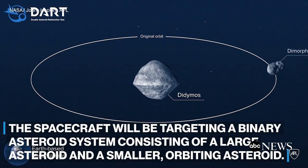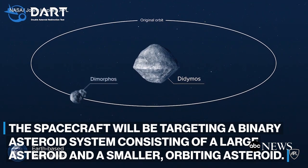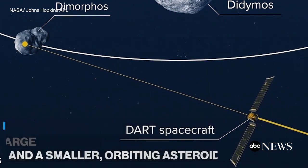We will ram DART into the moonlit Dimorphos, and the speed and mass of the spacecraft will transfer the momentum into the moon, and that will change the orbit of the moon around Dimorphos.